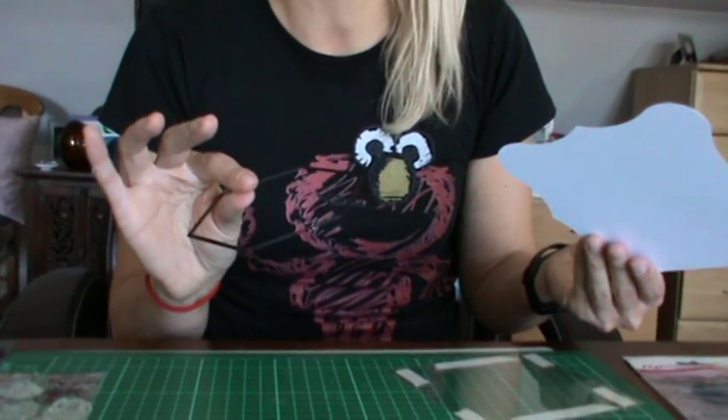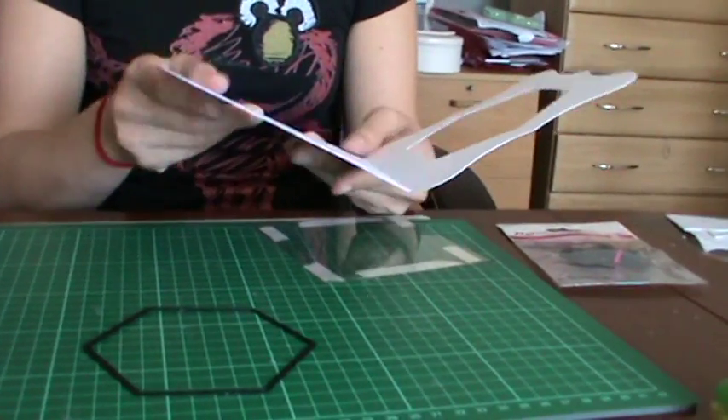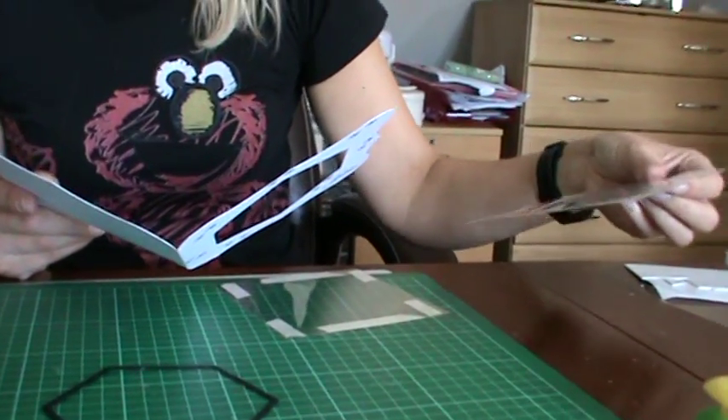So all you need really is, as always, a card blank, some sort of die to cut an aperture into the front of the card, a piece of acetate, and then some sort of funky embellishment that you want to put on as the main feature.